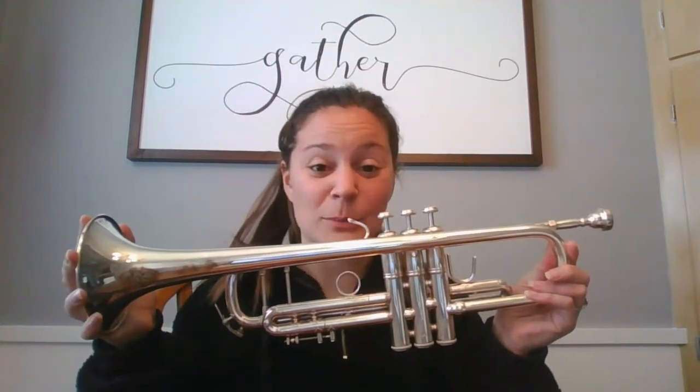With an oink oink here, and an oink oink there, here an oink, there an oink, everywhere an oink oink — Old McDonald had a farm, E-I-E-I-O! Awesome. So this trumpet is actually the smallest brass instrument in the brass family, so it's going to play really high notes. Let's check out some other brass instruments.